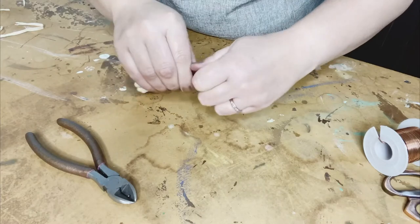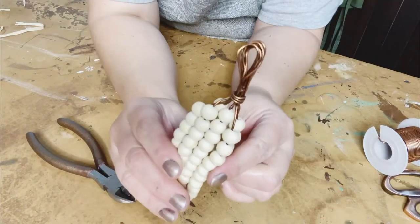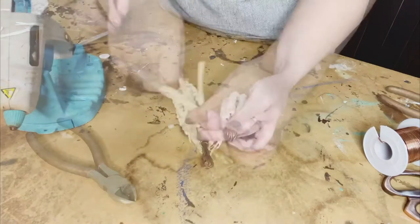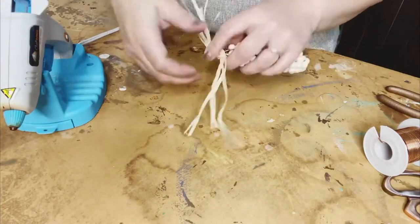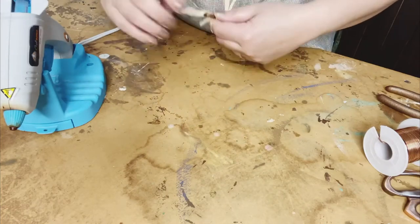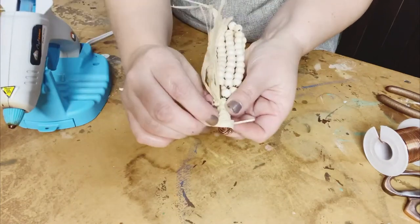If you can kind of see how this is coming together — this will be the top of the corn where I have the copper wire bunch. Now, I took an extra step here. You may not feel it's necessary, but I tied just a short piece of raffia on top and did a wrapping technique and hot glued it down to cover up that wire.